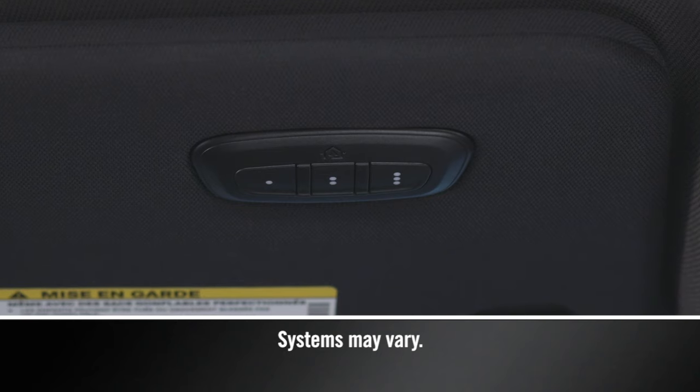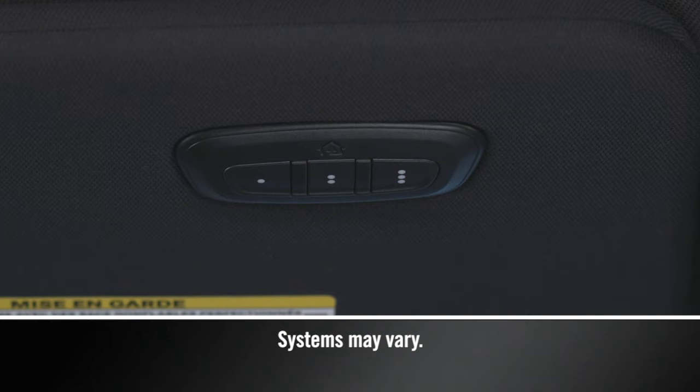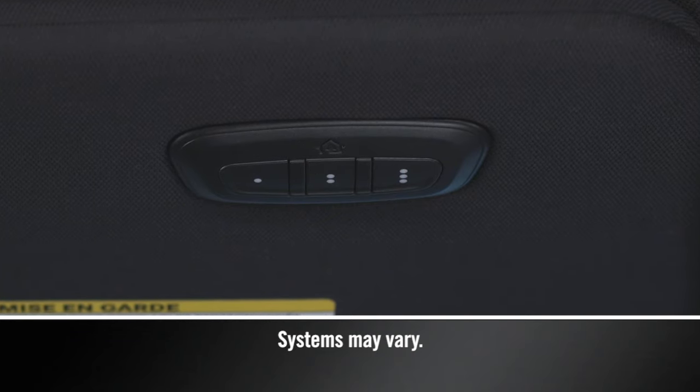You'll find the HomeLink buttons in the overhead console or on the sun visor. To start programming for a garage door opener, first make sure you're parked outside the garage.